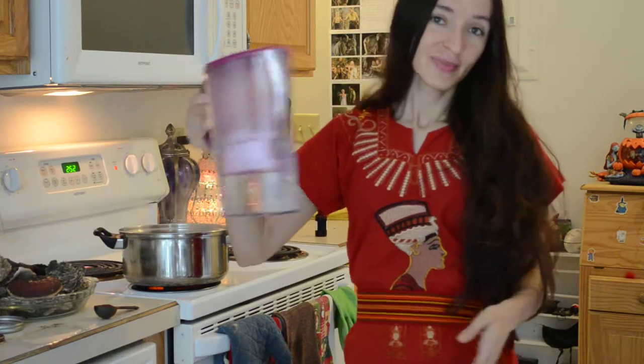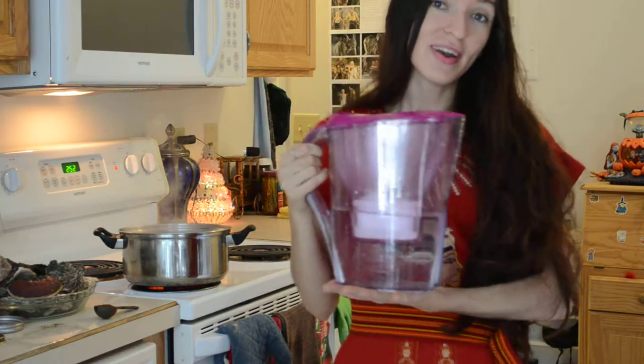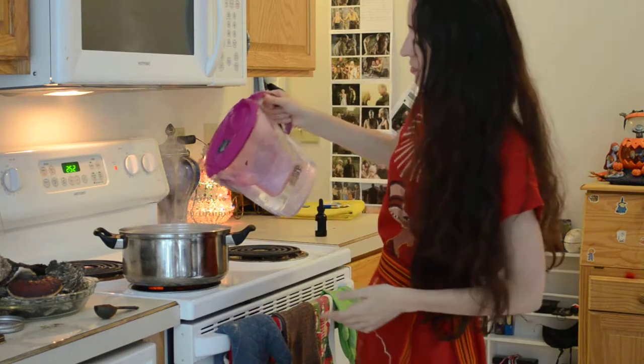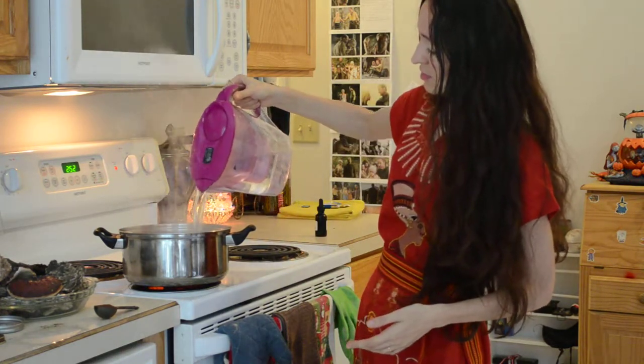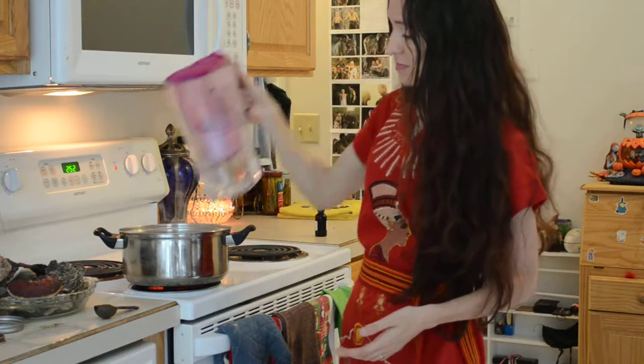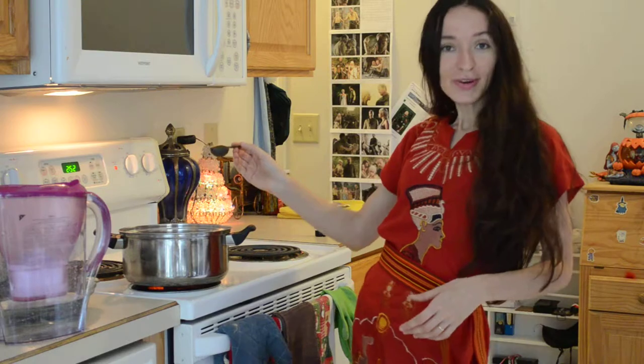So I'm going to add some water. We like to use spring water and sometimes I like to even filter my spring water. Then we take two tablespoons of chaga powder and we add it to our water.